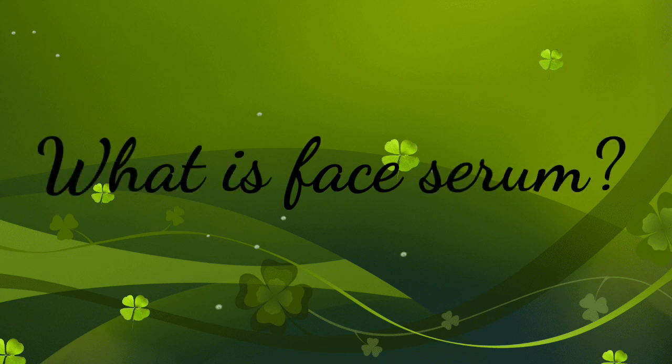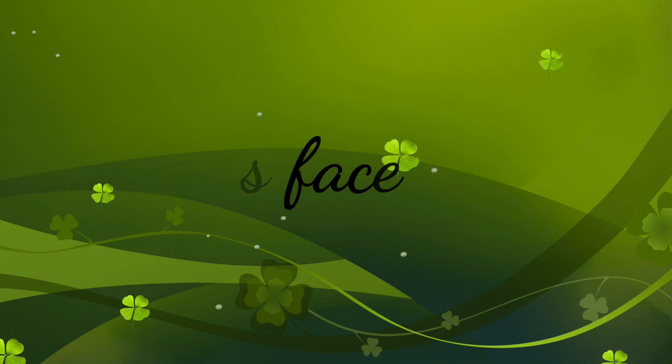The first question that comes to mind is: what is a face serum? A face serum is a lightweight moisturizer that penetrates deeper into the skin to deliver active ingredients. It is applied before moisturizing and it targets skincare problems like wrinkles.